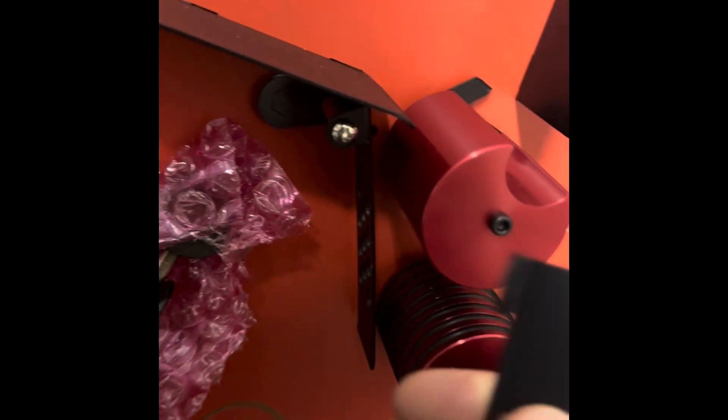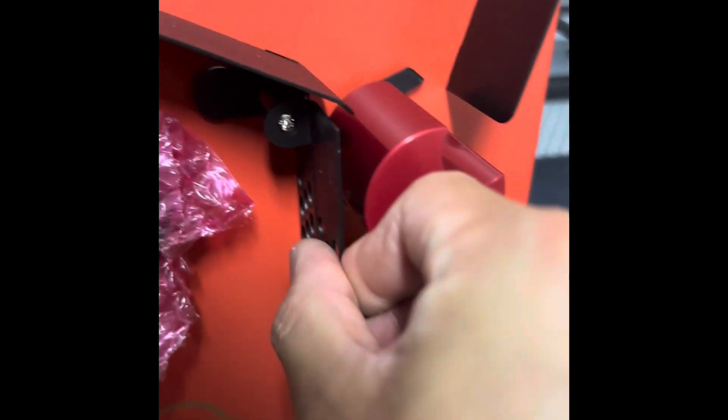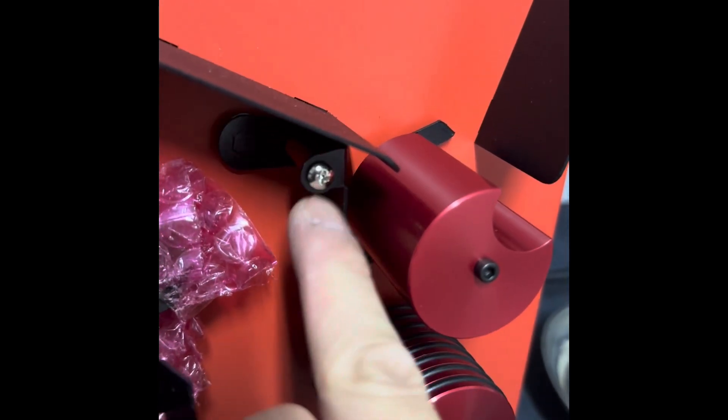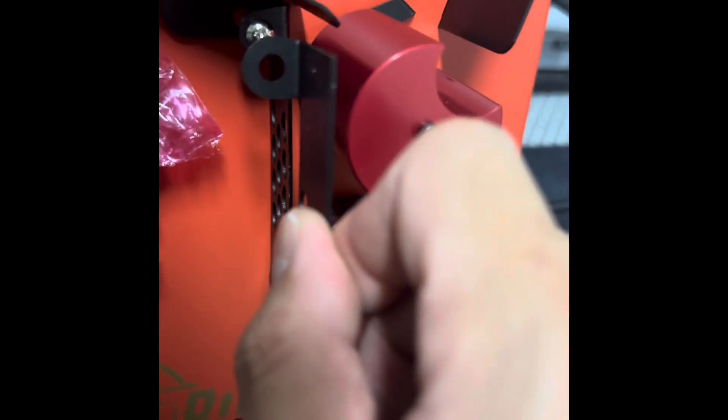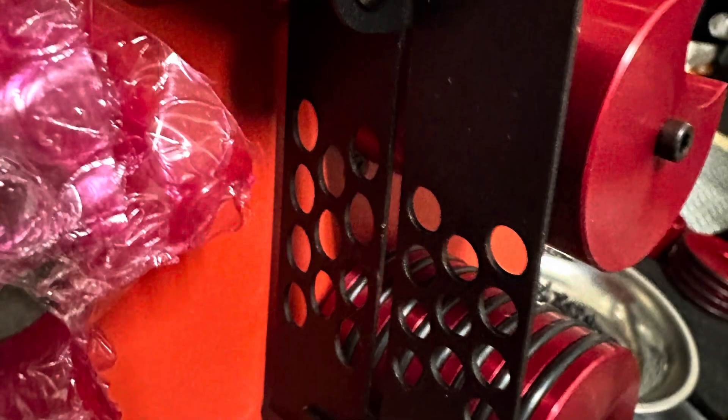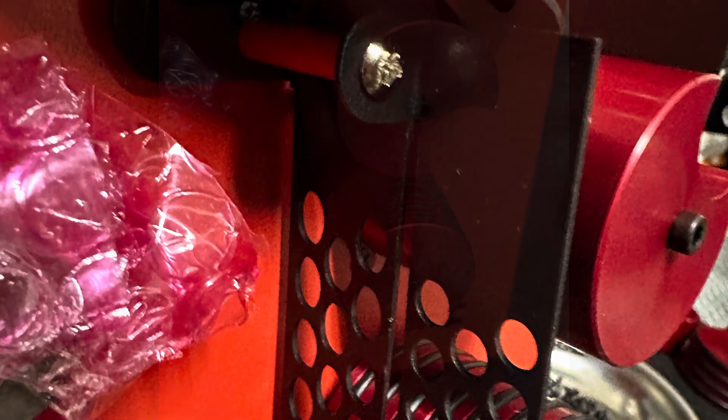Now we will need to install this door extender. All it requires is that you remove the screw, attach this with it, and there's a little opening at the end — it slips right on to the original door.